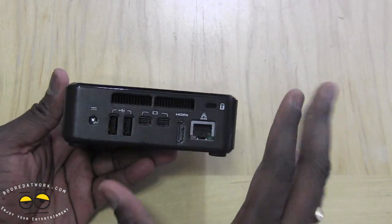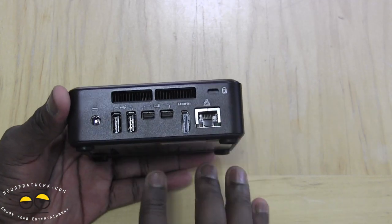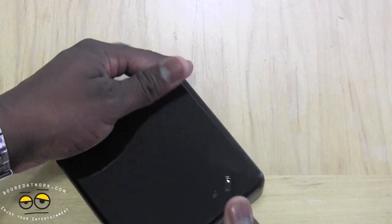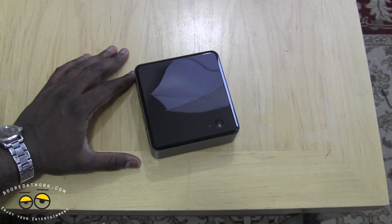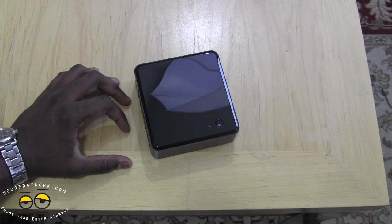Stay tuned for our how-to mini build video of this device. I really like it — I love the fun factor and I think it's pretty cool. If you have any questions or comments, let us know. Don't forget to subscribe on Twitter, Facebook, and YouTube — it's all Borderwork. This is Thundee saying thank you and always enjoy entertainment.